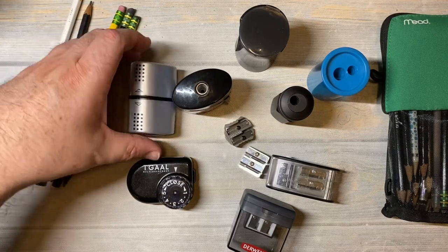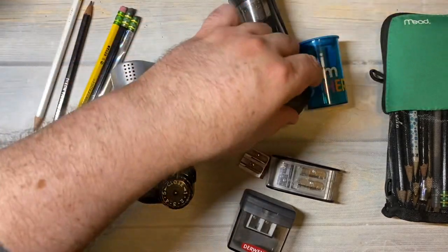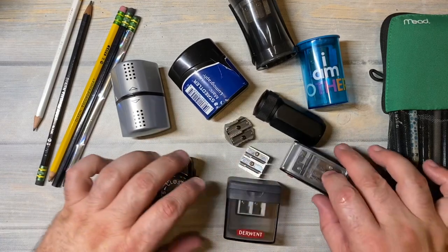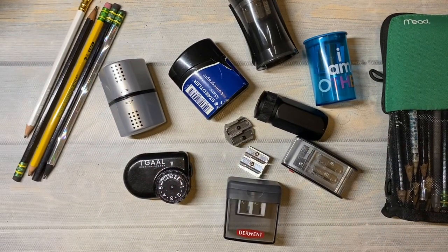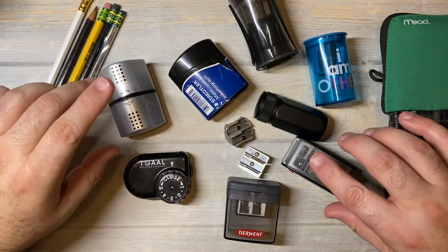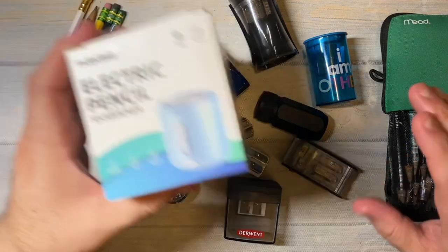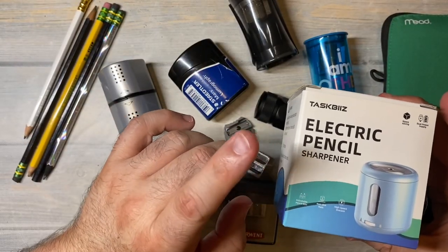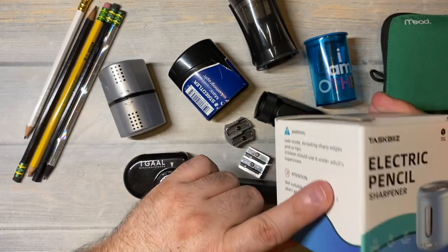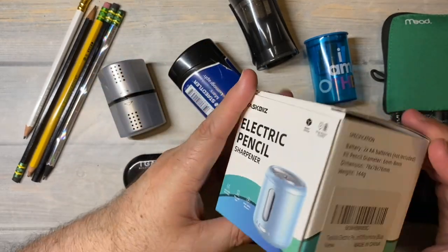Hi everybody, welcome back for another video. What you can see on the table today are pencil sharpeners. I am a huge fan of pencil sharpeners, and I was sent an email from the company that produces this electric pencil sharpener. They said they were going to send me one for my thoughts and ideas on it.